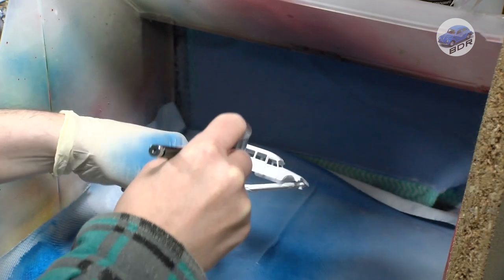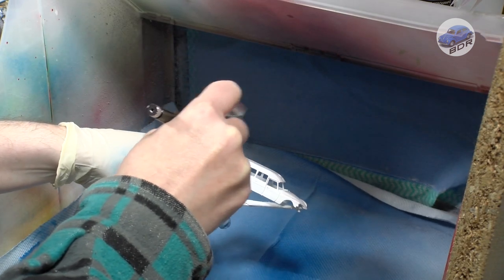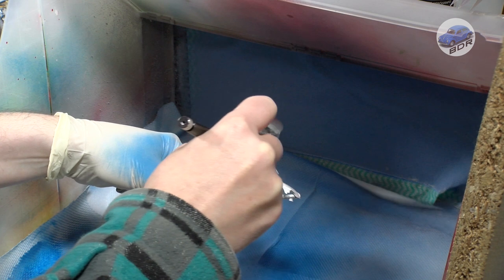Finally, the paintwork is sealed with several coats of Vallejo polyurethane gloss varnish, which gives the bodywork its shiny finish.